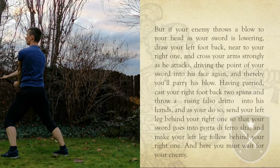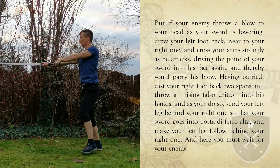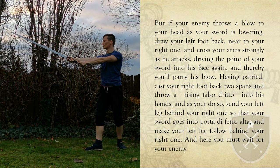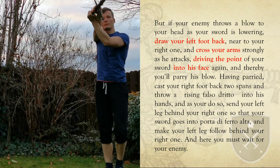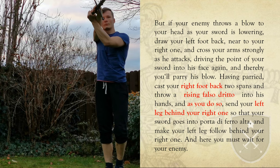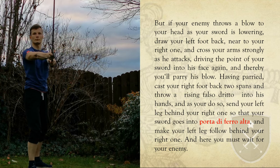In the last part we defend another blow to our head, this time on our right. Draw the left leg back and raise your crossed arms to parry and thrust at the same time again, just on the other side. If they displace your blade to your left, take a step back with your right, throw a far zu dritto to their hands, and let your left leg follow behind your right. Make a half turn with your hands to end in Porta di Ferro Alta: right leg forward, hands on your left and at breast height.